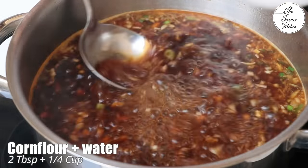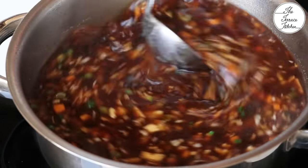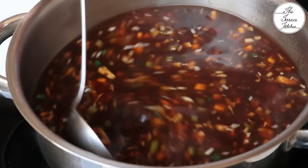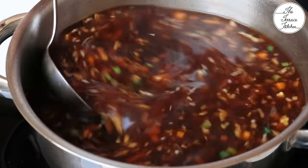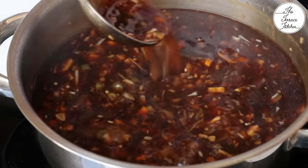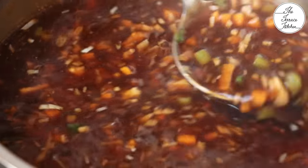Finally, it's time to add the cornflour slurry. Mix 2 tablespoon cornflour with around 1/4 cup water. While you add it, continuously stir the soup — this is important, otherwise you'll get lumpy soup. After adding the cornflour slurry, cook the soup for 1 to 2 more minutes and that's it — you are ready to serve it.